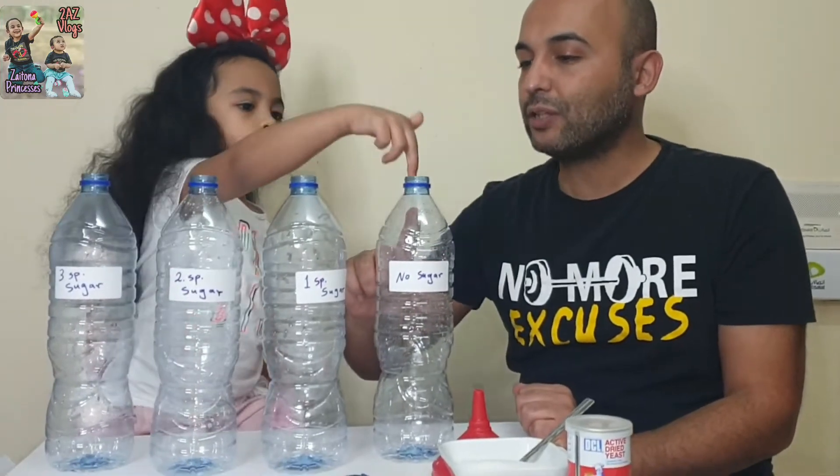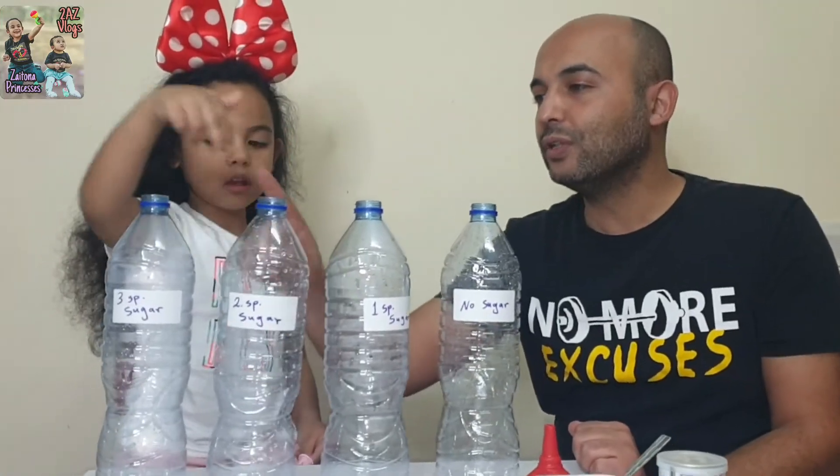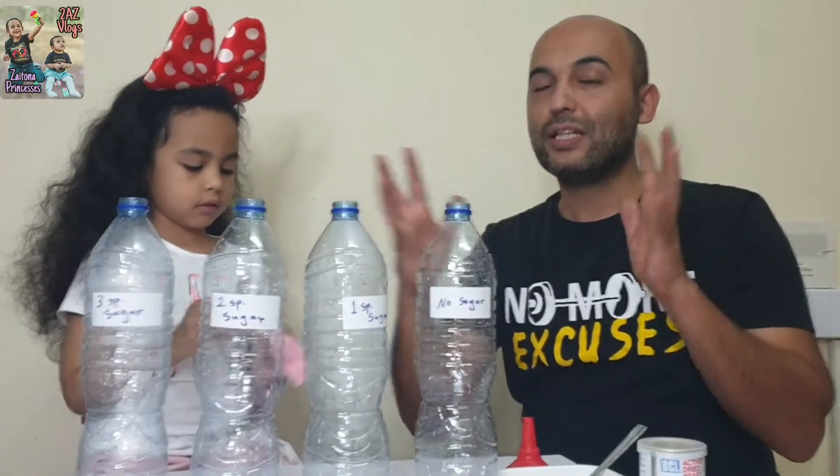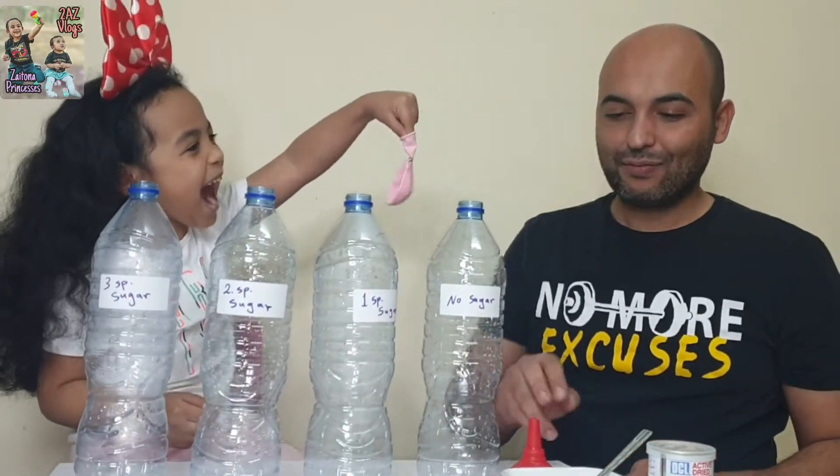In the first bottle we will not put sugar — only water. Here we will put one spoon, here two spoons, here three spoons. So we will see how big the balloon will grow.